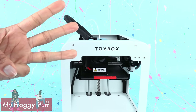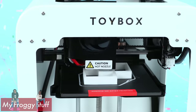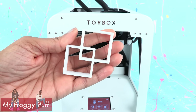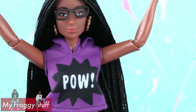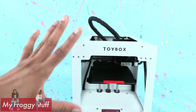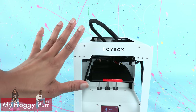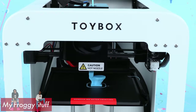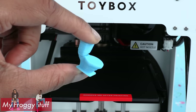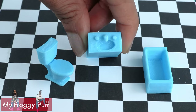Let's try again — attempt number three. It is done so we can remove it from the printer. We have a perfect little cube shelf for the dollhouse. We did it! It is possible to use the Toy Box to create items for the dollhouse. However, given the size of this 3D printer, there are a few limitations, unless you can create everything in pieces and put them all together. There are a few dollhouse items in the catalog to choose from — we are printing a tiny toilet, which is pretty cool. And now we have a mini doll bathroom.